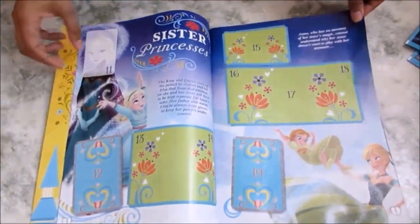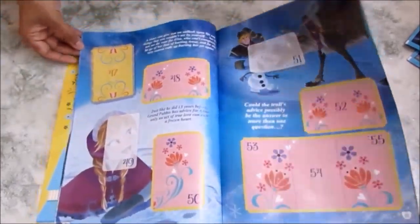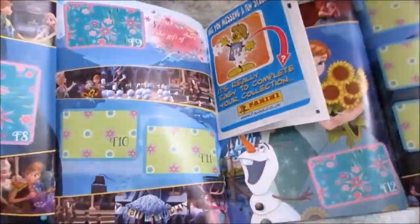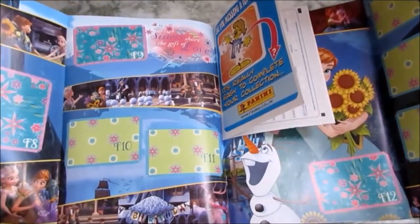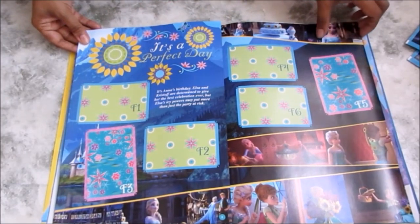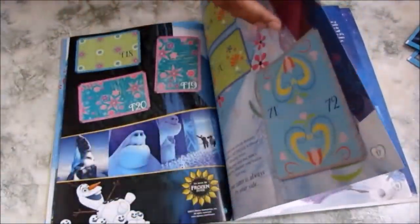If I have a glance through some of the pages — wow, such wonderful scenes! I like the colors — you've got blues and greens. In the center there's a poster you can pull out. There's Anna and Elsa — that's wonderful. Imagine collecting all the stickers and then putting it on your bedroom wall. It's perfect!